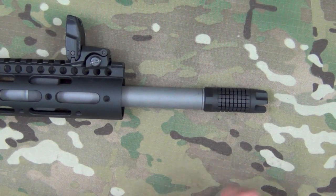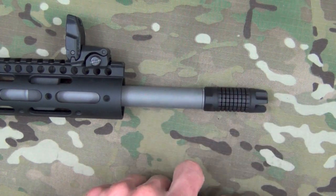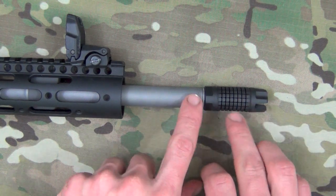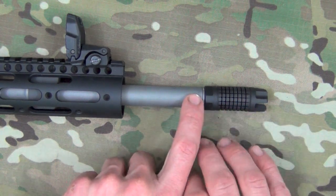Time to get into some of the details here on the AFAB Mini. It starts out with a piece of 416 stainless steel. The finish is an ion bond finish, so very durable and very corrosion resistant.